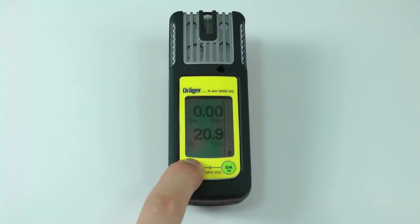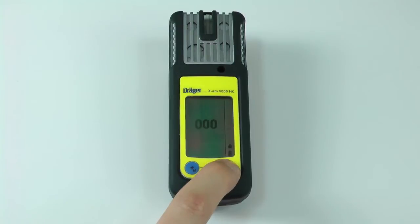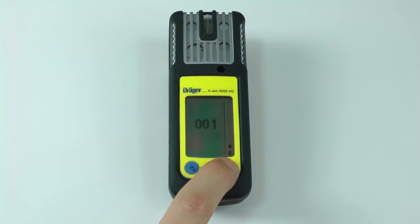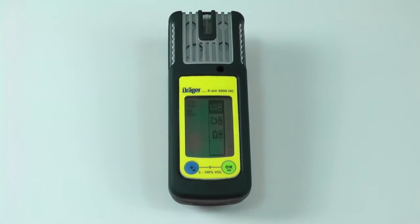Begin by holding the plus button for 3 to 5 seconds to bring up the calibration menu. Enter the code by pressing the plus button to enter the number and the OK button to advance to the next digit. The factory default password is 001.